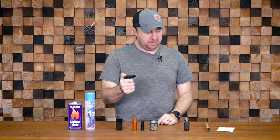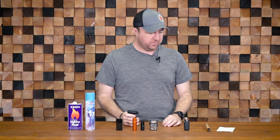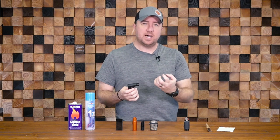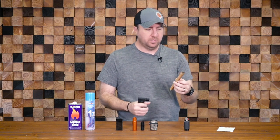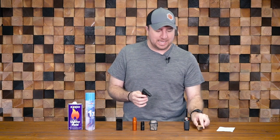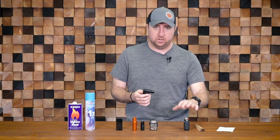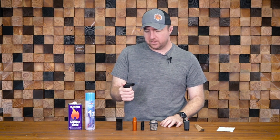These things burn extremely hot — blue flame. You can't blow them out, and it's a much hotter flame, blue flame being one of the hotter flames there is. So if you have a little bit of wet tinder, this is usually hot enough that it'll actually burn or evaporate the water in the wood. If you held it on something like a piece of fatwood or a stick, you would actually see the water boil out of it and it would catch fire a lot easier than using a Bic lighter because the temperature is so much hotter.